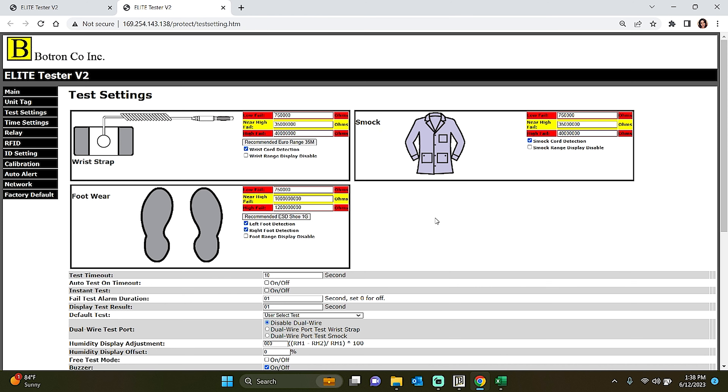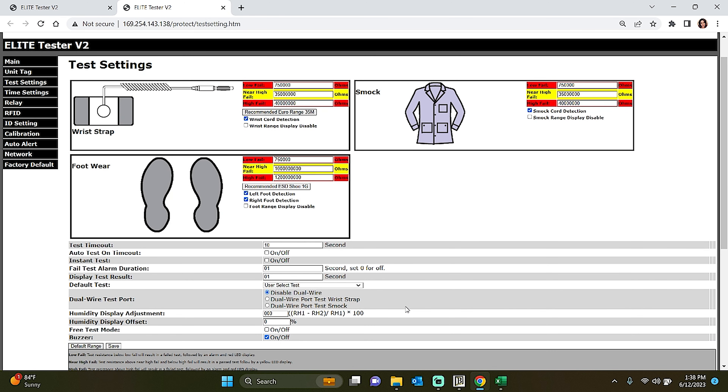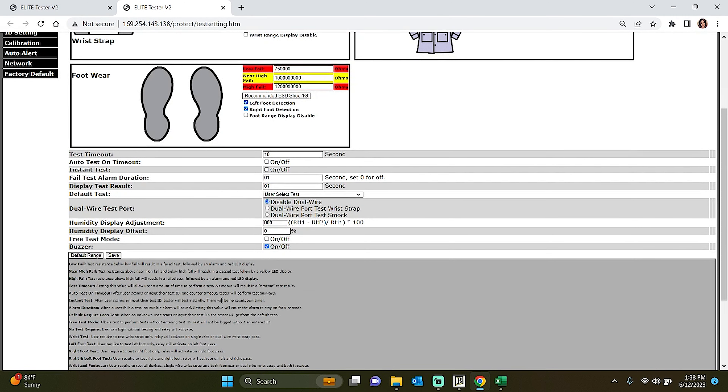Upon accessing the Elite Complete Web App, you'll land on the Test Settings tab. This page allows you to customize the test resistance according to your specific requirements for wrist strap, smock, and footwear testing. The default settings are already aligned with S20.20 requirements. If you make any changes to the test resistance, don't forget to click the Save button located below the Buzzer section to apply your modifications. If needed, you can easily revert any changes back to the factory settings by clicking the Default button.